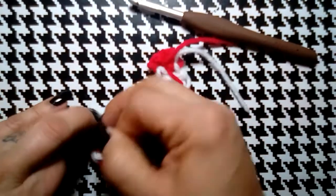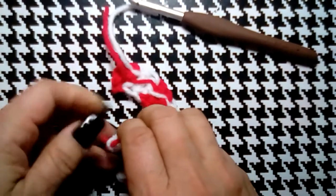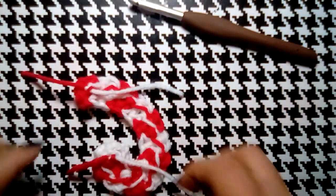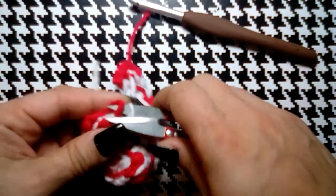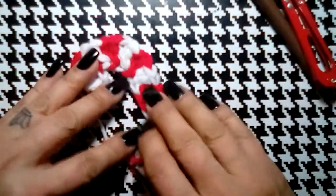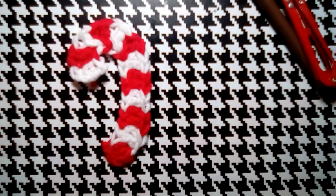I'm just going to tie these off — not too tight, just enough to secure them. As I've mentioned before, I don't spend a lot of time sewing in ends. If you're more comfortable sewing them in with a needle, go for it. These are going to be facing the backside toward the tree anyway, so we're good. And there you go — super cute little candy cane, super easy!